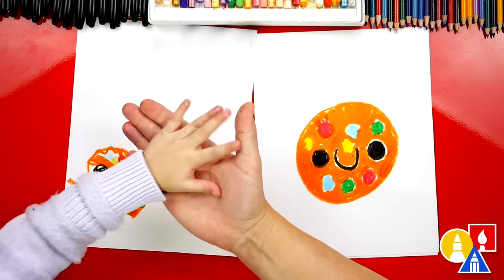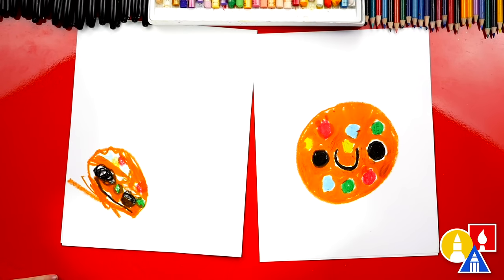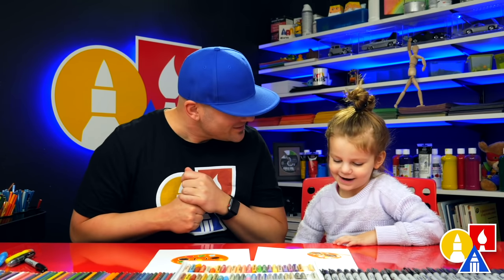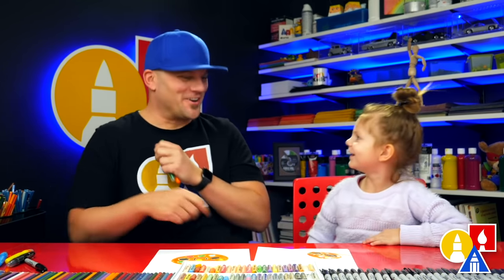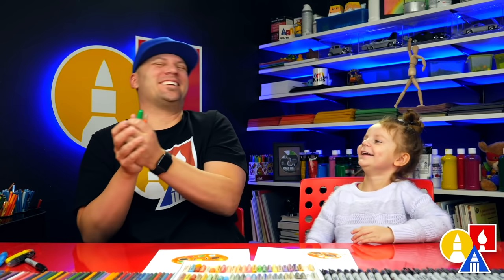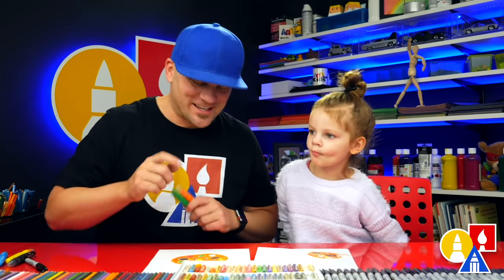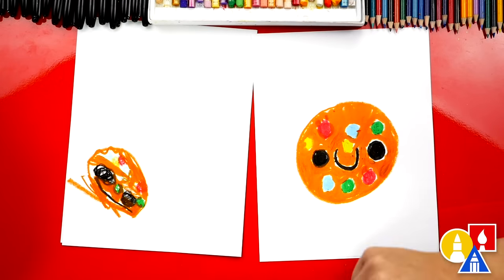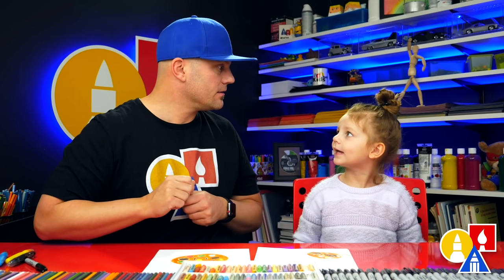Olivia, give me five. You did such a great job on coloring your cute little cookie. Does it look tasty? Yeah. Don't eat your paper! We hope you guys had a lot of fun following along with us and drawing your own cookies. Now you could use those same steps to draw even more cookies.